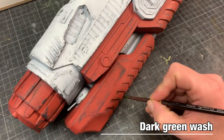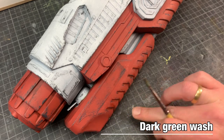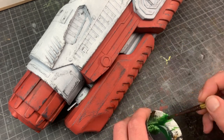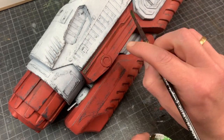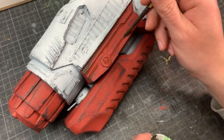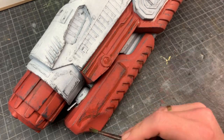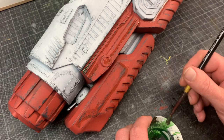After stippling it's time for washes — dark green on all the red parts on the entire ship, and then I'm also going to use some dark gray wash over the white parts. For a tad more variation I'm going to use lead belcher on some of the details, and the thruster is going to get a couple of layers of sepia and brown wash.